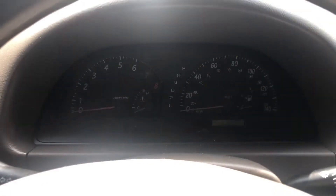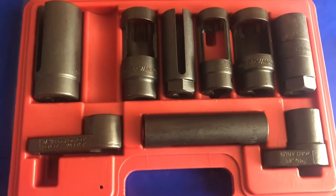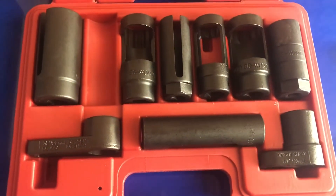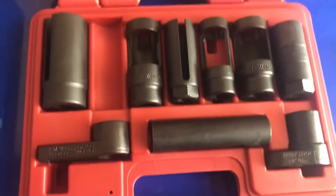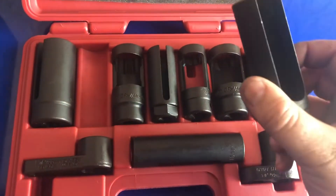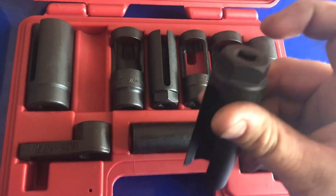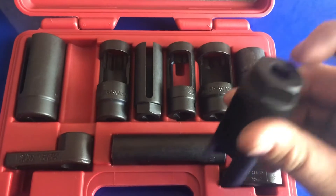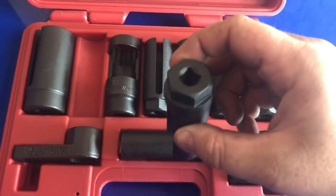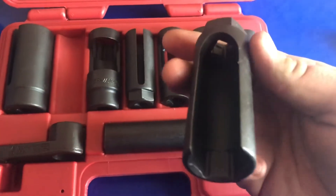Let's go into the car. Here in front of you we have a special oxygen sensor and diesel injection socket set. This is a pretty handy tool if it's hard to get to your O2 sensors. In my case I could just use a simple combination wrench, but the reason this socket is special is it has a cutout so the wire can fit inside it, allowing you to get it onto the nut. I'll try to demonstrate this underneath the car today.